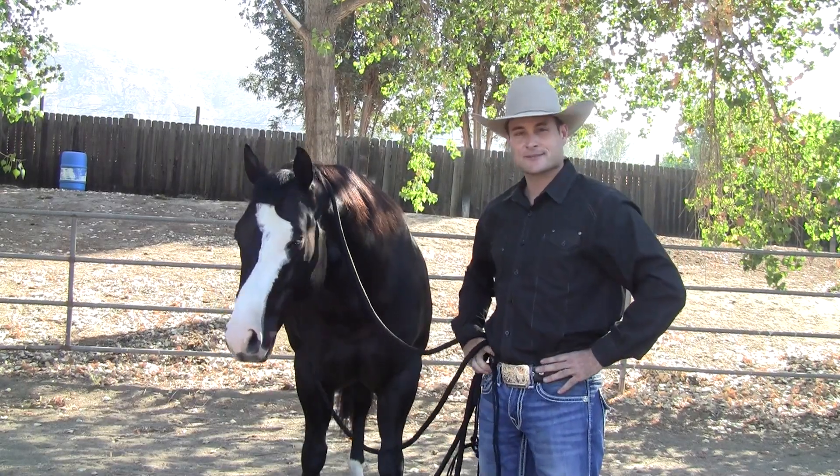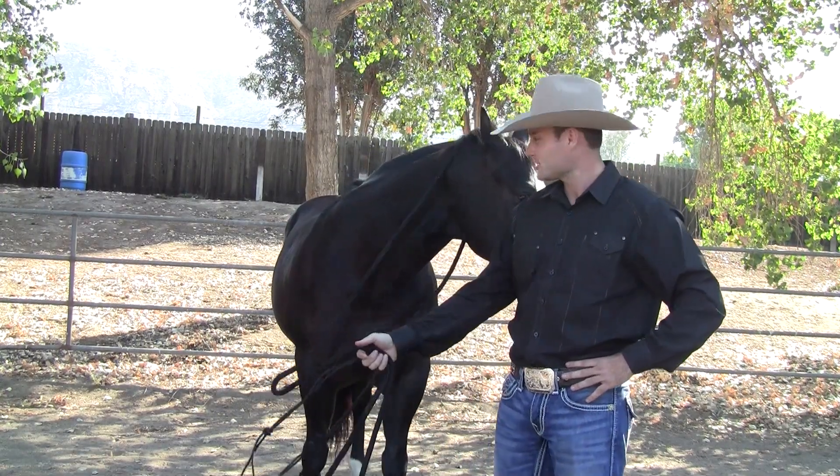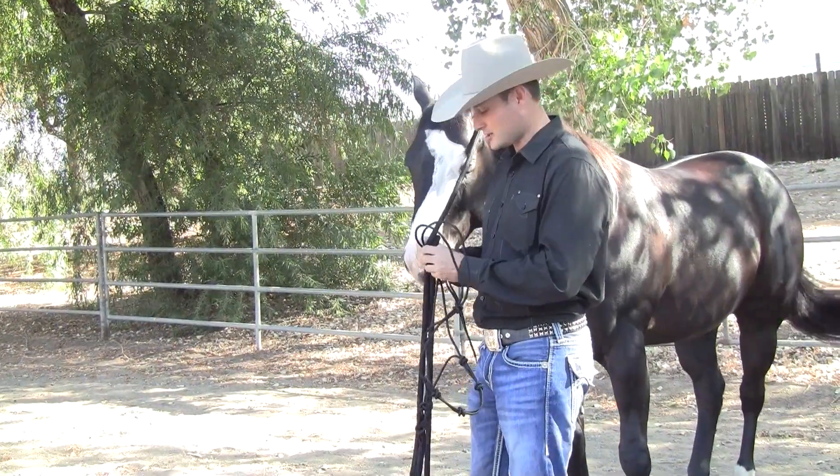I'm Jay Gibson with Professionals Choice. I'm hanging out here with my buddy Colt. We're going to show everybody, demonstrate to everybody how to properly put on the clinician halter and the great features of the new halter. Put your clinician halter on correctly.